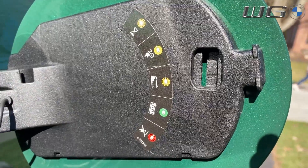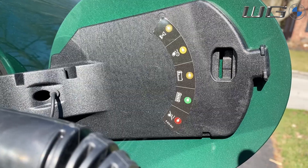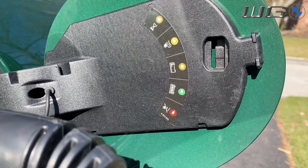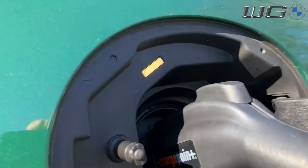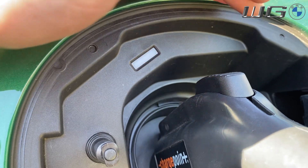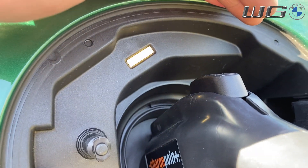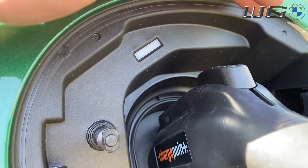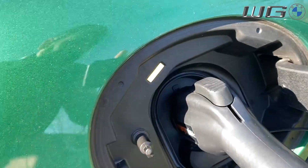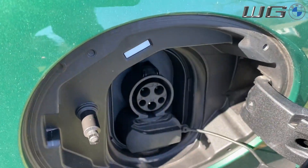Inside the door handle there's a little charge indicator. It lets you know whether it's charging or in the process of charging. Flashing means it is currently charging; a solid white or blue light depending on which model you have means it's ready for a charge; green means it's fully charged; and red means there is a problem. If you ever do have a problem, all you have to do is unplug it and plug back in.